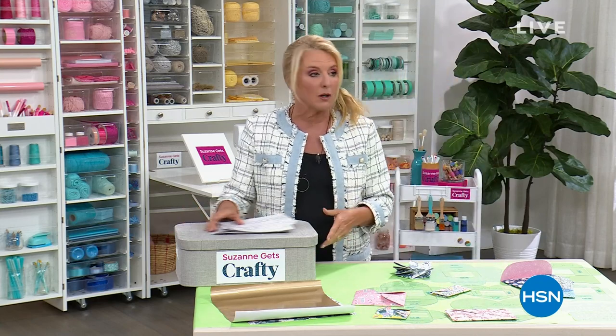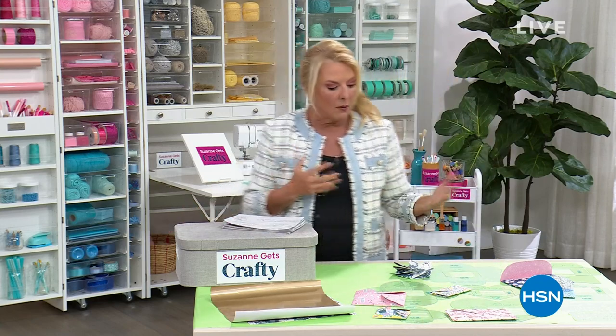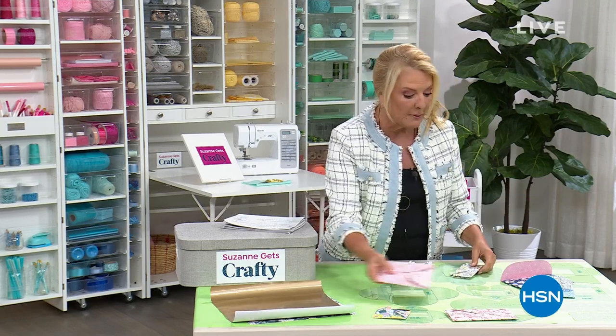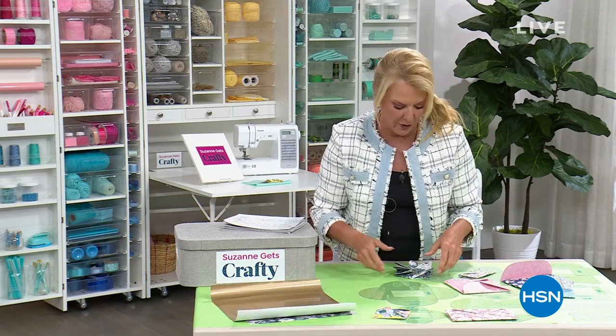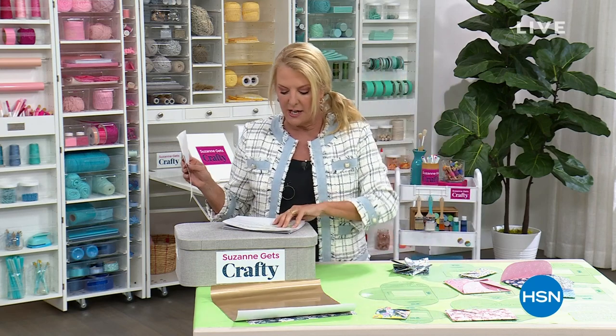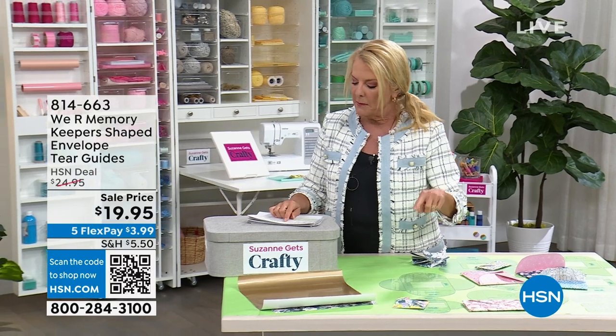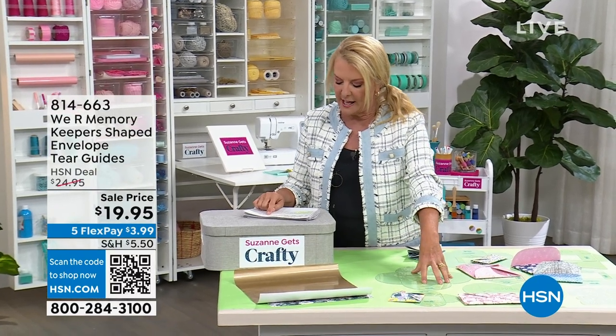This is actually something I requested a couple years ago. I said I want a system where you can make your own envelopes and all you do is tear them. We Are Memory Keepers was really brilliant and said we can do that for you. It's called the We Are Memory Keepers shaped envelope tear guides, and they're brilliant.